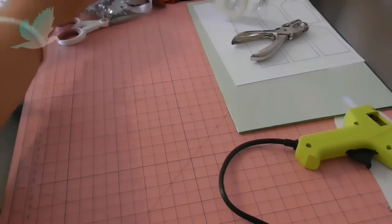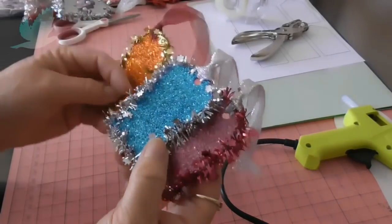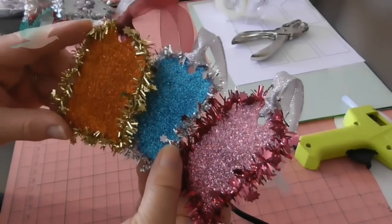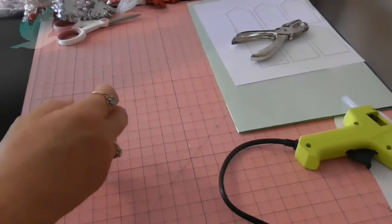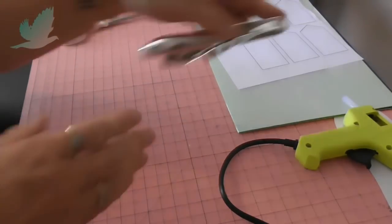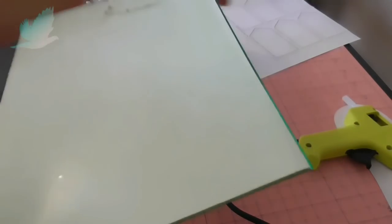Before we begin, I've also pre-made the tags themselves ready to embellish. And of course my favourite colour, green. And I'll show you from scratch what I did.